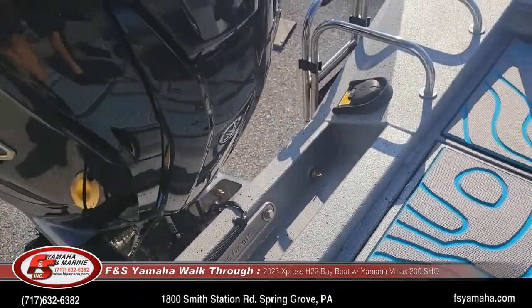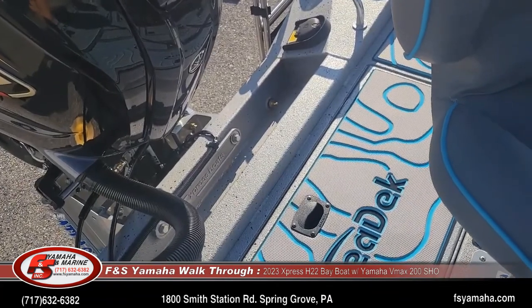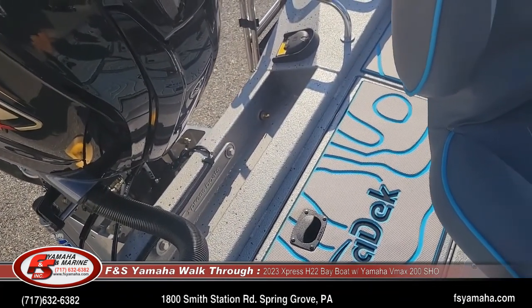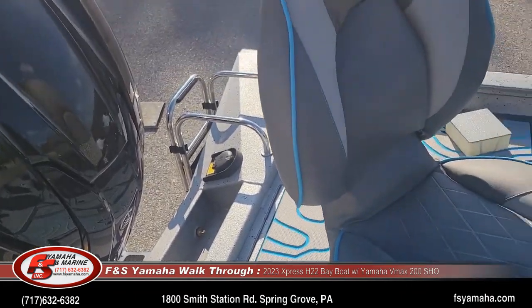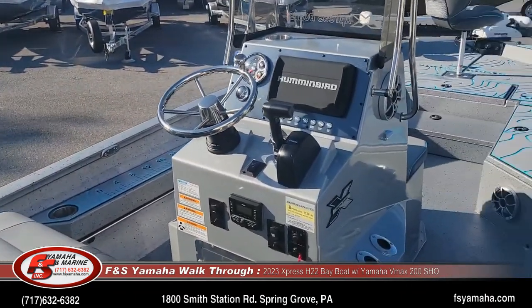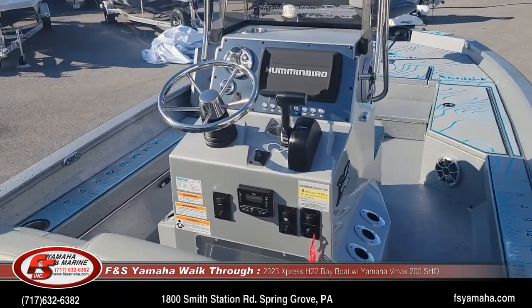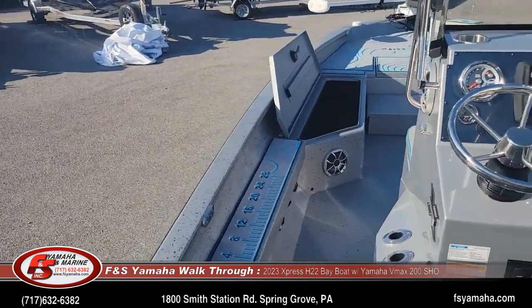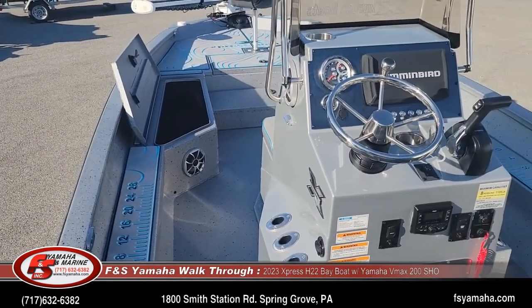If you're looking for an upgraded setup, the Xtreme Marsh package makes the most sense. If you want a hydraulic jack plate — which most Express customers do — and you want an upgraded fish finder and trolling motor, then it usually makes the most sense to get that Xtreme Marsh package. But there are many other packages as well, so feel free to shoot me a line and I'd be glad to explain.